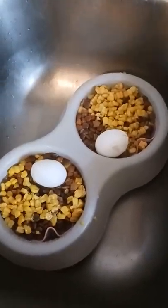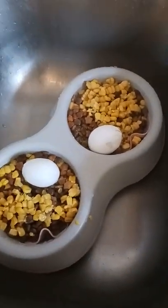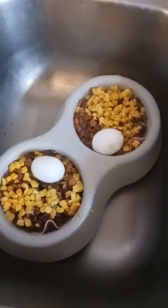But yeah, I just wanted to show you his food. He's going crazy — he's in his crate — but I'm gonna let him out and let him eat.